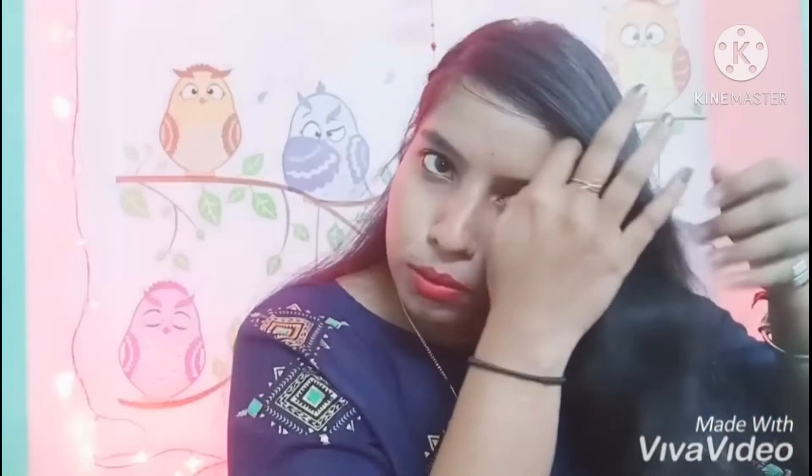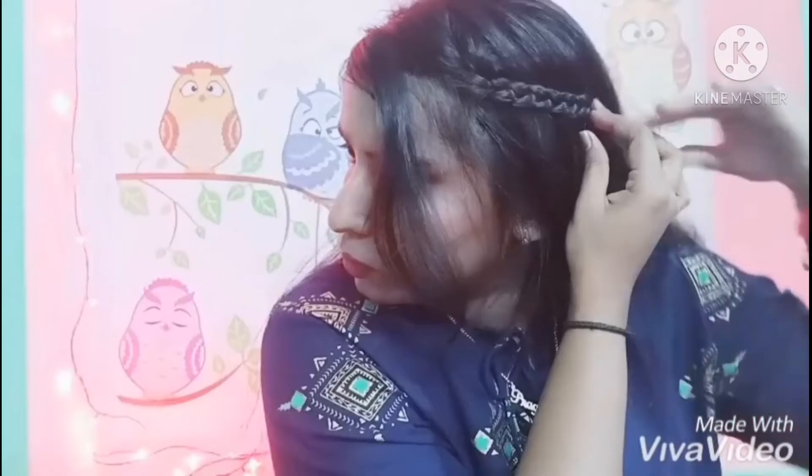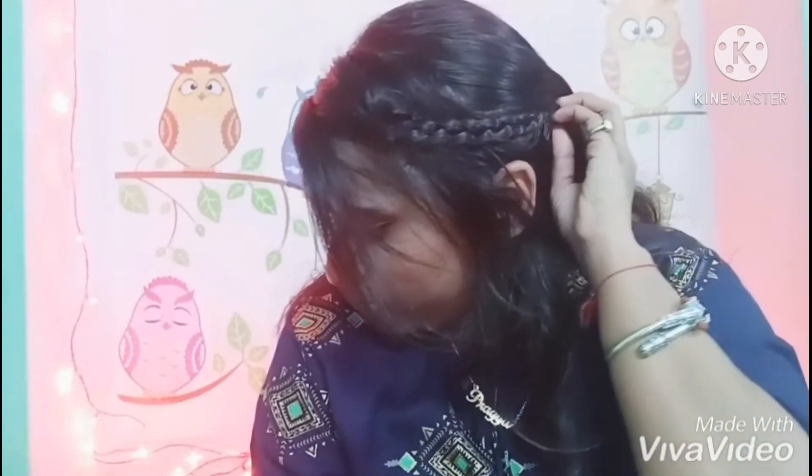Moving on to the third hairstyle. Firstly, comb your hair and take a small part of hair on this side. Make a normal braid like this, then tuck it into the hair with the help of a tic-tac pin. This is the third hairstyle, as you can see.